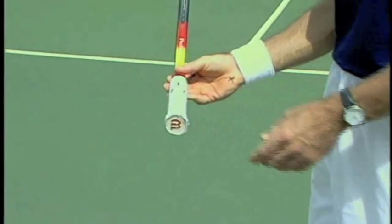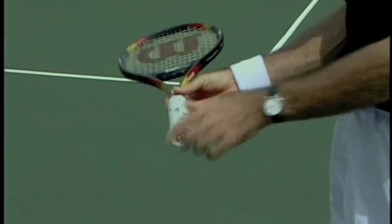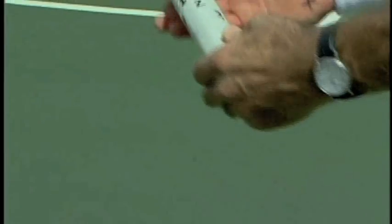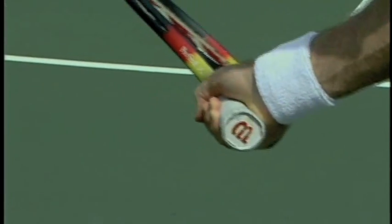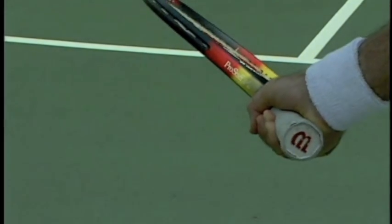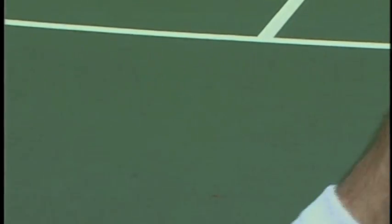Now the semi-western backhand grip: we're going to take the X's and put them on number four. Four is that little bevel just underneath. We put the X's on number four and the racket face is automatically closed — this takes the guesswork out. Once the racket is automatically closed at the low point of the backswing, simply swing from the shoulder and you're guaranteed vertical at contact.